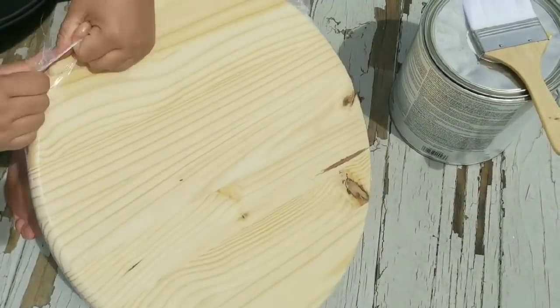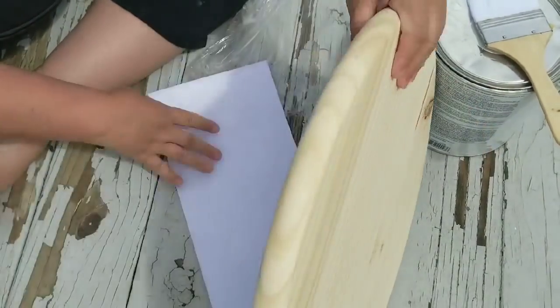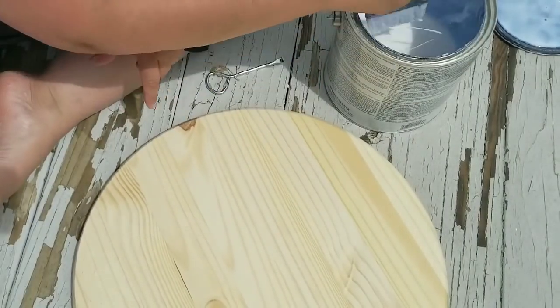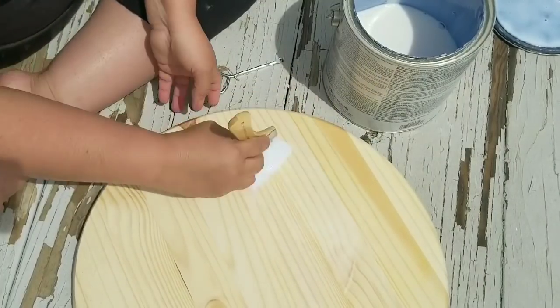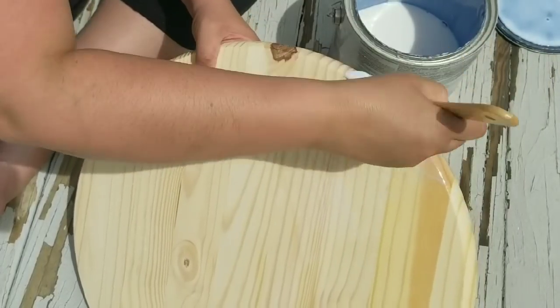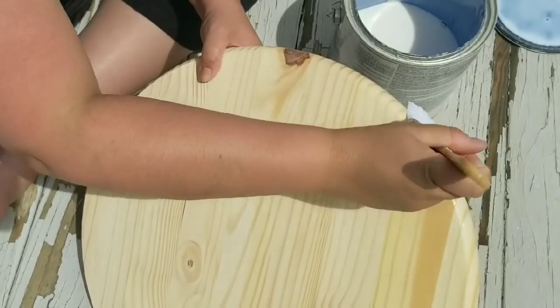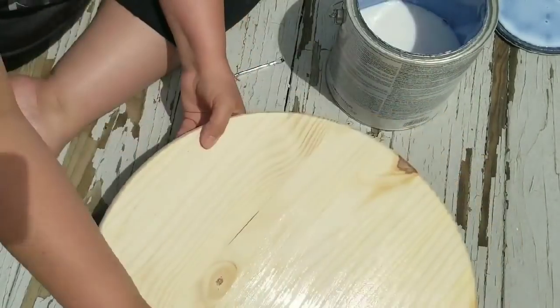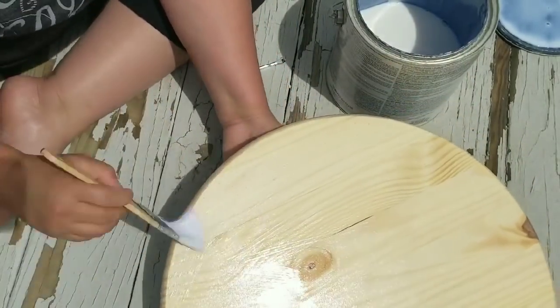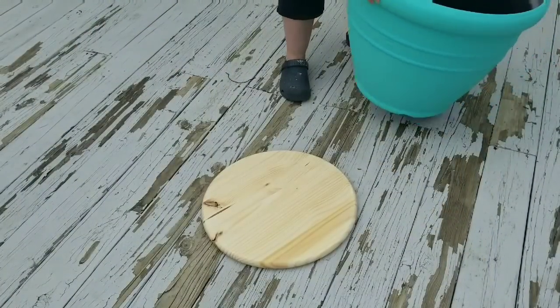I went to the hardware store and got one of these already-made tabletop sets — it can be used for a stool, side table, or even a tray. They were about $11. I'm not going to stain or paint it; I'm actually just going to seal it with a polyurethane to protect it from the elements so it keeps that nice fresh wooden tone. I gave three coats on the top and back, on both sides, and then let it fully dry.